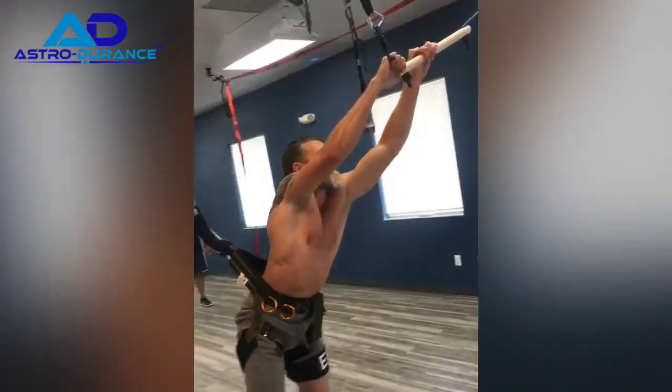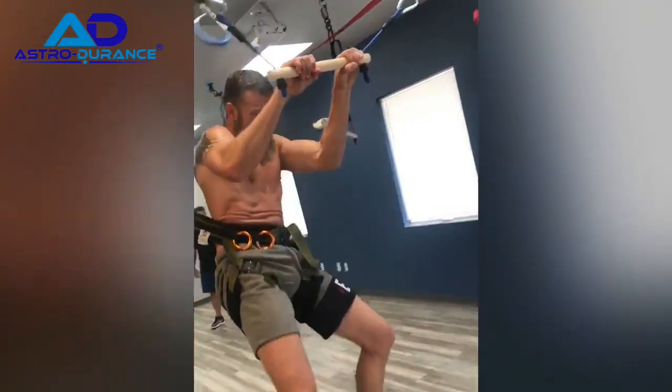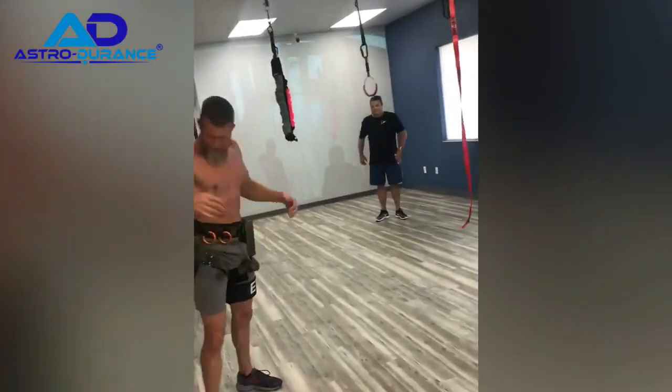Oh yeah, my forearm's definitely going. I can feel that right there, especially in the forearms.